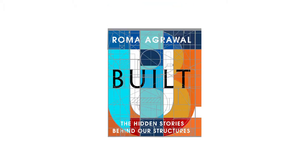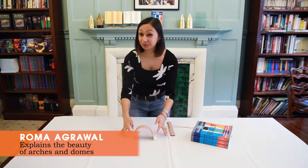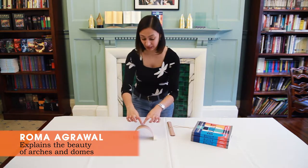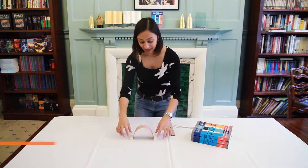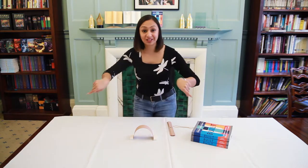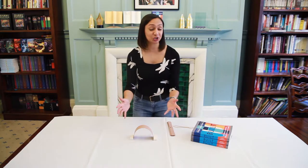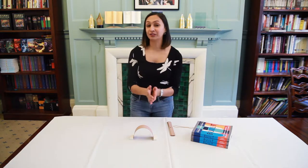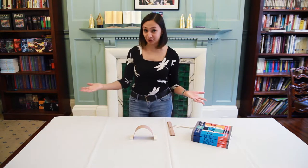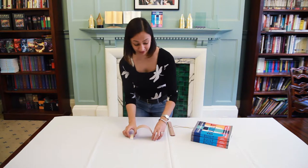The way arches work is that they take force and channel it in compression — squashing forces all the way around the shape. At the base of the arch you have to have something to resist that horizontal push. The arch is a really stable shape and does a great job at holding up huge Roman vaults, for example.